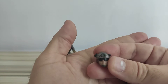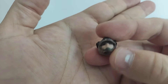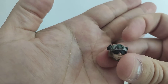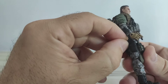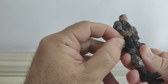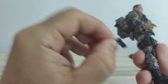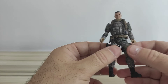It also has the helmeted head, which has what looks like a laser pointer or similar device on the sides. It also has a pistol that's already placed in the holster — I already put it in, and for some reason it doesn't want to come out right now — but that's the pistol.